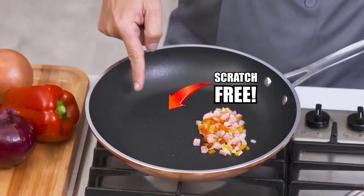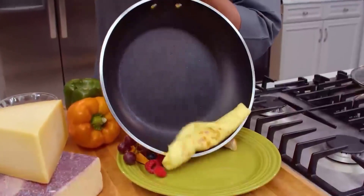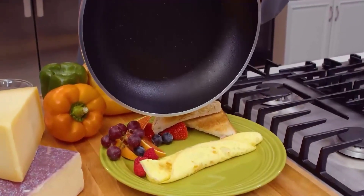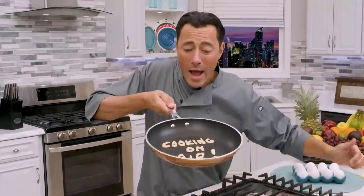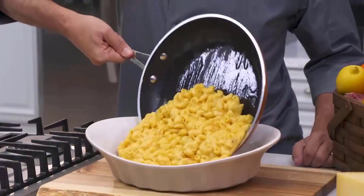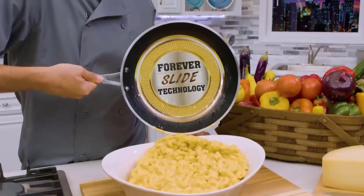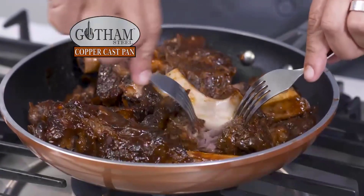Stainless steel omelette pans are a must-have for anyone who loves to cook breakfast. There are many products available to choose from, each with different characteristics, benefits, and prices. To help you make an informed decision, I did extensive research, read tons of reviews, and compiled a list of the best stainless steel omelette pans from reputable brands.